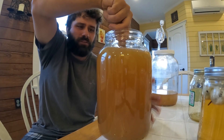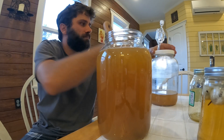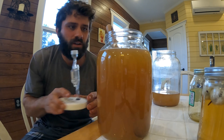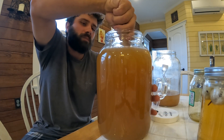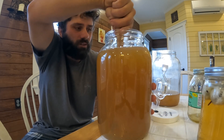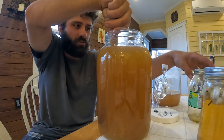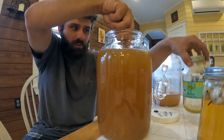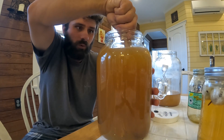I'll put a link in the description to these jars — they come with airlocks which go on the top. This is a one-gallon jar. As we said, it's one part honey to three parts water, so that's one quart of honey and then you fill it up the rest of the way with water.